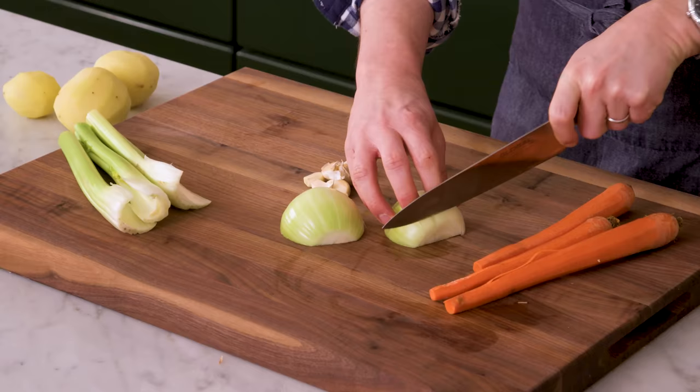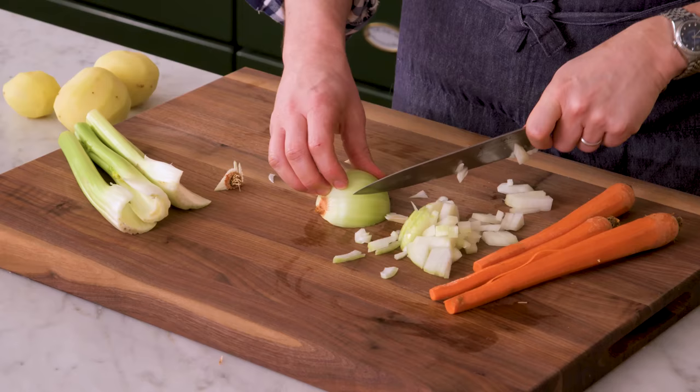Chicken pot pie is one of my favorite things, so who could say no to chicken pot pie soup? I'll be enjoying this soup tonight for dinner with some homemade breadsticks. That butter's halfway melted, so let's keep chopping.